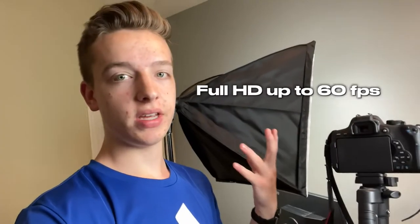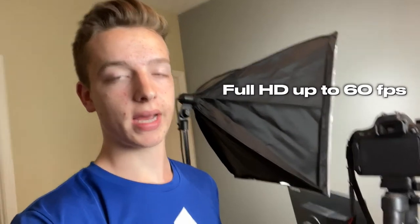So first, what I'm going to show you guys is what I use the most, which is my camera. This is one of the most important parts of my setup to make it look nice. What I use is the Canon Rebel T6i. This has a lot of features from HD video up to 60 frames per second. It's not 4K, I know, but it's what I have and I'm grateful to have it.